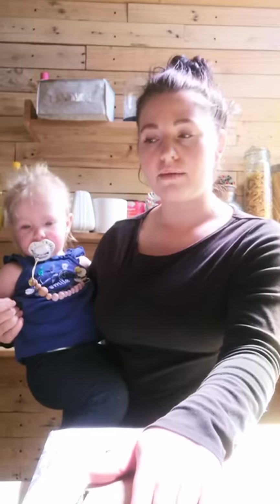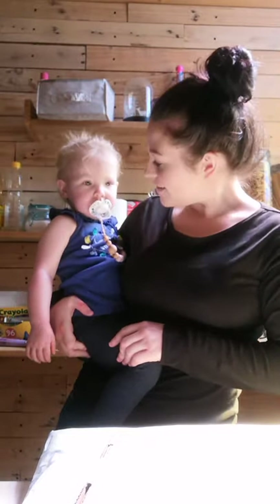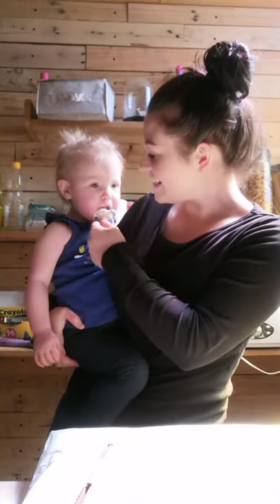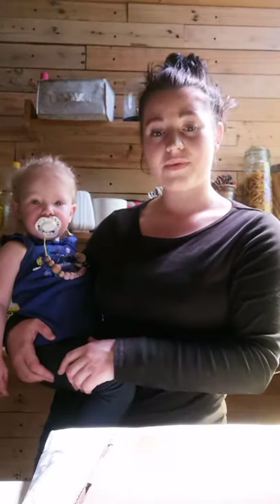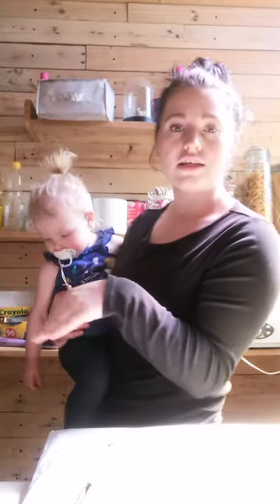I have two more packages here today. Laurel just woke up from her nap, so she's apparently going to help me open them, and Addison's going to help me too. We have a little bit of a mess going on. I'm going to grab some scissors and open these and show you guys. I'm super, super excited!